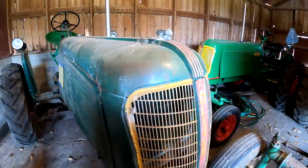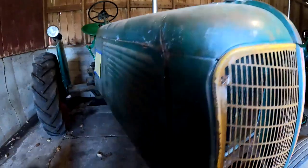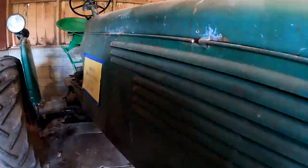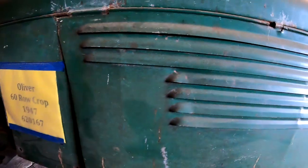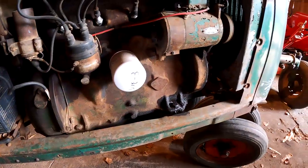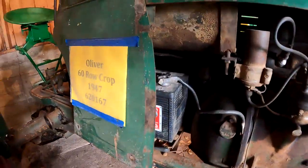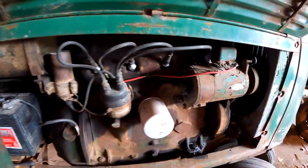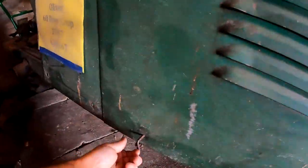Here's an original Oliver 60 — original paint. It's got the decal on it. It's a beautiful tractor — look at that. Nice, nice, nice original.